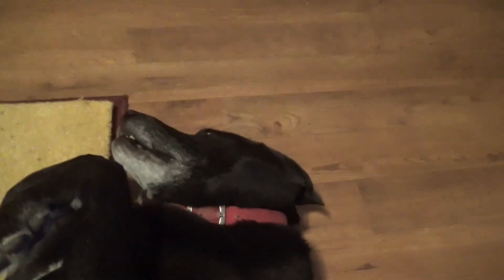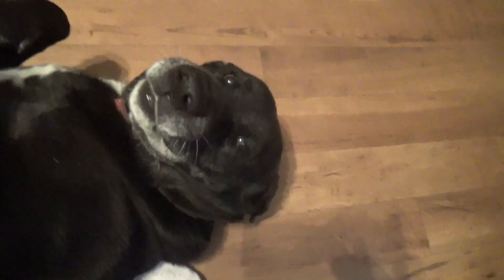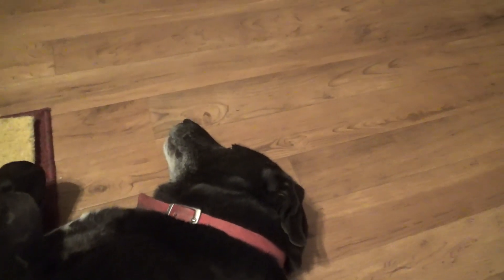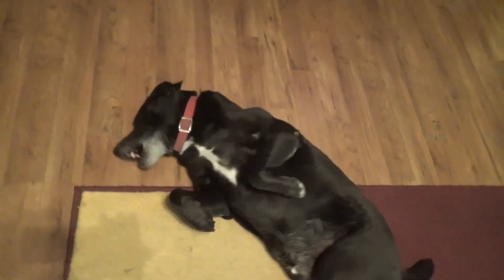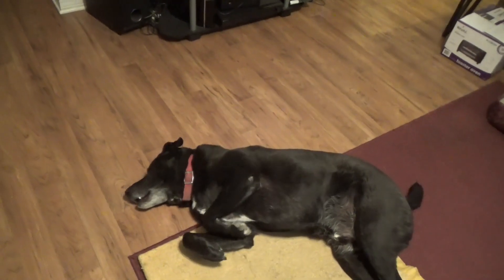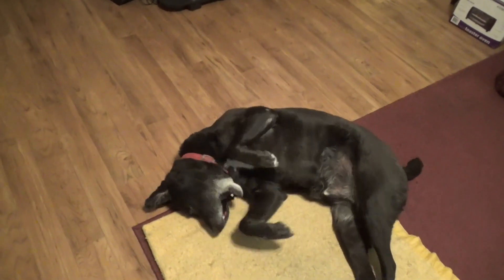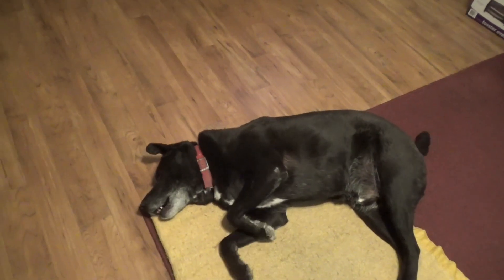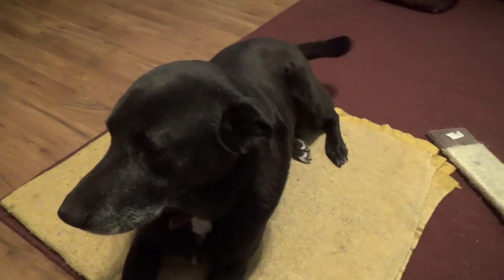You're not going to hurt that cat, are you? You going to let that cat eat your food? You going to eat the cat's food? No? You sure? You promise? I'll let you stay in.